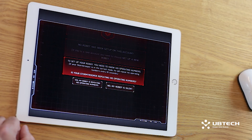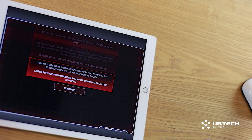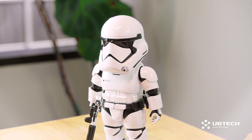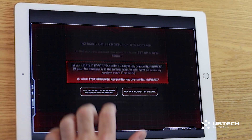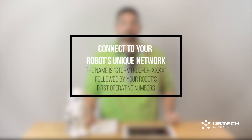To set up your robot, you need to know his operating numbers. At this point in the setup process, the robot will automatically begin calling these numbers out and will repeat them until you move on to the next step. The app screens will instruct you to write them down as we will enter them in the next few steps. So have a pen and paper handy and hit Continue. My first operating number is 3563, so I'm going to select Yes, my robot is repeating his operating numbers. To start this process, you will need to connect to your robot's unique network. The name is Stormtrooper, followed by your robot's first operating numbers. You can go ahead and click I wrote down my robot's network name and hit Continue.